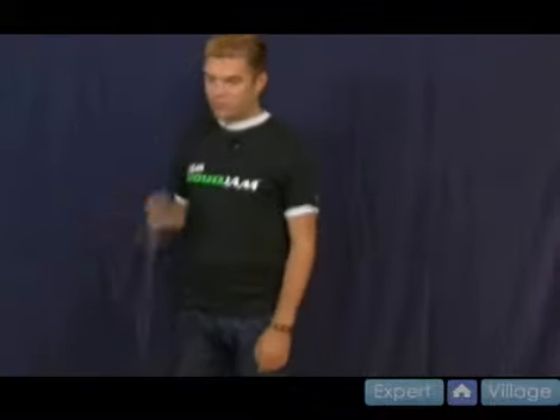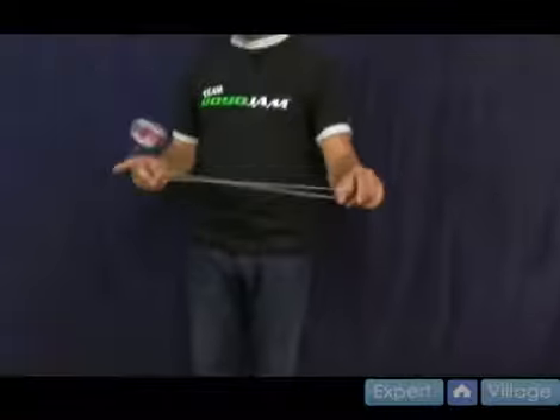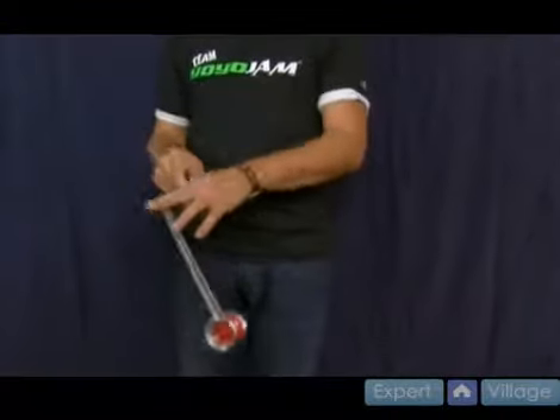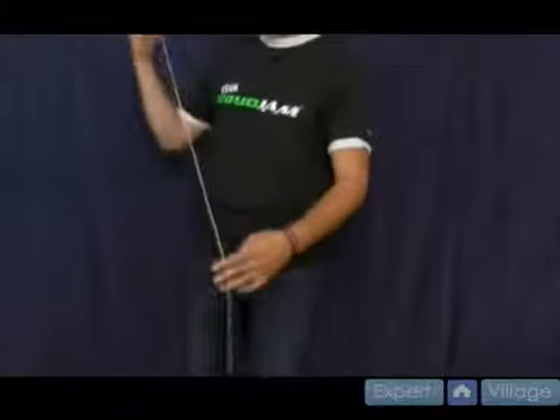The whole trick itself starts like so. That's the McBride Roller Coaster. Let me break it down for you.